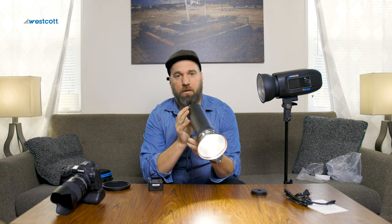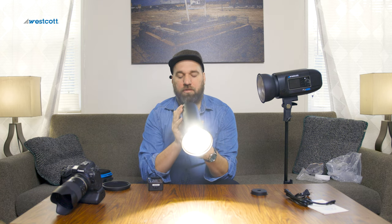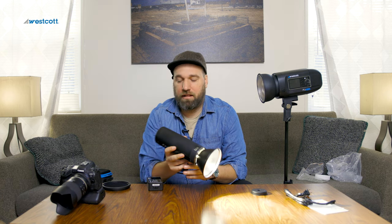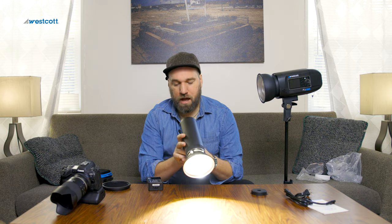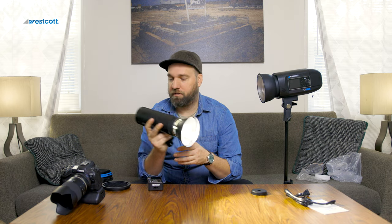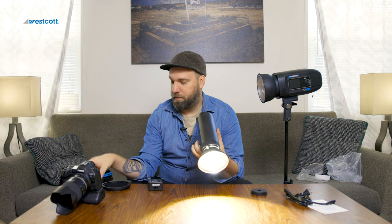The modeling lights on these are always very very bright — you can see it on my face. That's a nice light. You can power it down and power it up, so for video work it's actually not a bad light. The battery life on these is really great, at least on the 400s, and I've heard wonderful things about the 200 — that's a good little output of light.